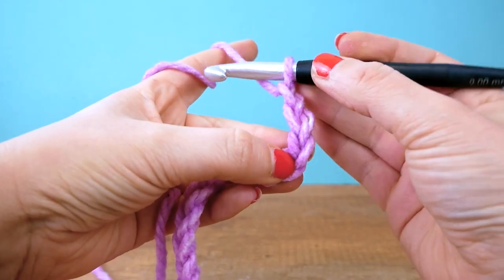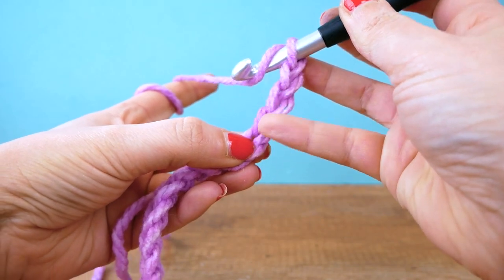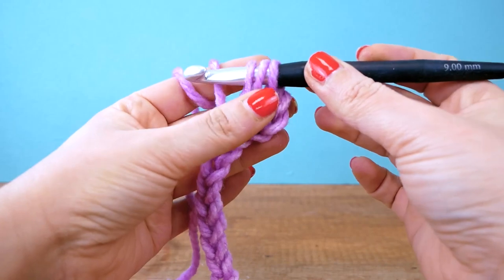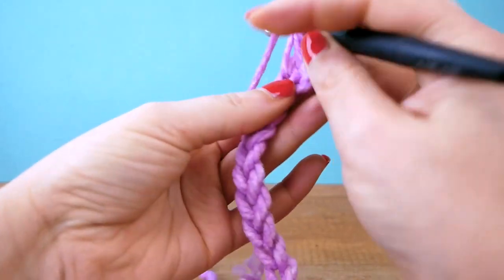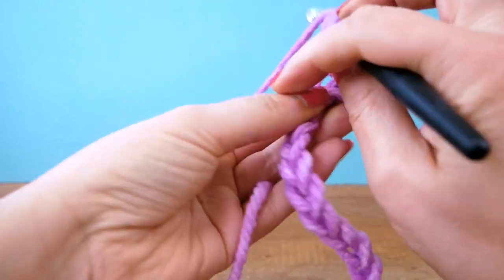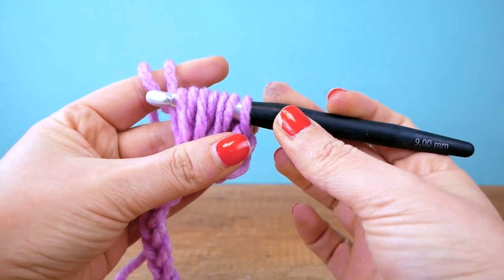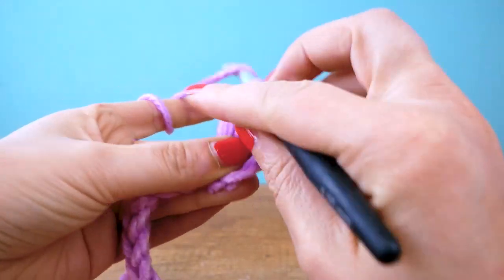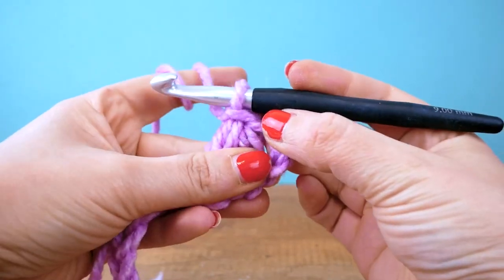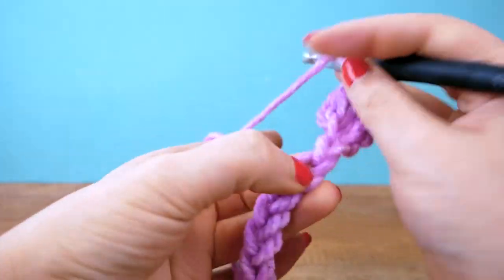Now we're going to skip these three chains for the height, and into the fourth one we go in and pull it a little bit longer than usual. Then we take a yarn over and repeat that — one more time — so three times total with the yarn over, which means you should have seven loops on your hook. Then close it up, do a chain on top, and that's our first puff.